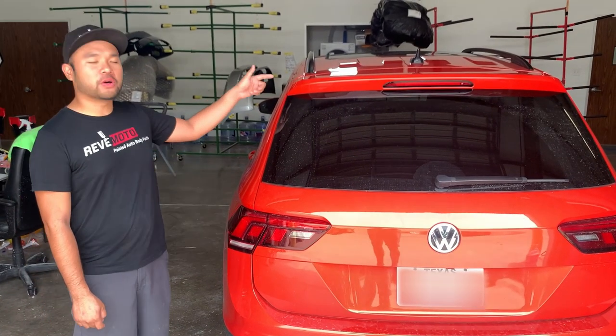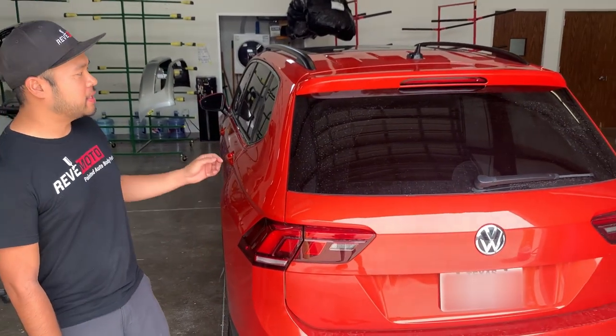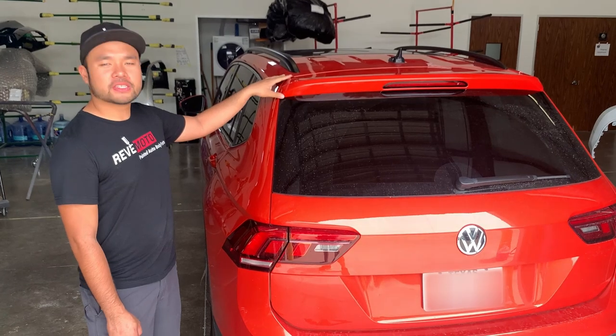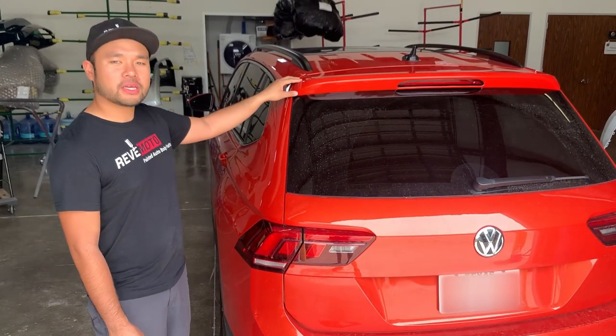Hey, what's up guys? Today we're doing a spoiler install on a 2019 Volkswagen Tiguan. To begin the install, we're going to start by prepping the surface in order to have the tape adhere properly.